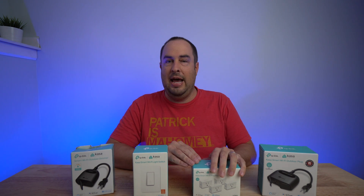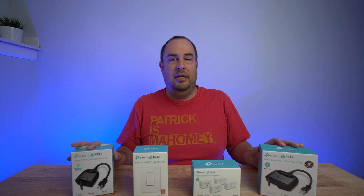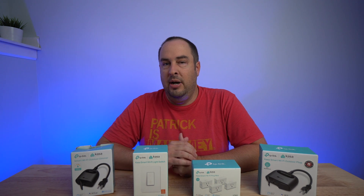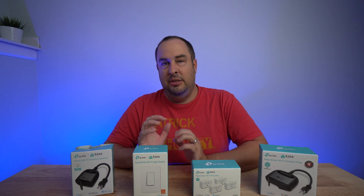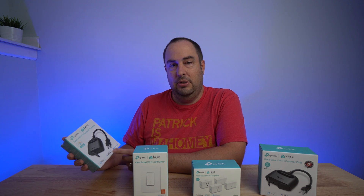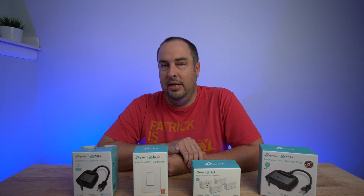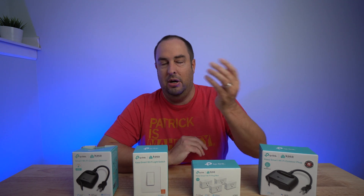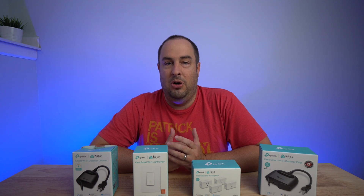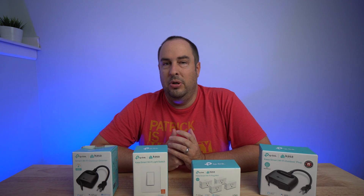Everything's done in the cloud, so you can buy devices and add as you go. If you're worried about upgrading in the future, these allow you to do that too, because they work with Amazon Alexa, Google Assistant, SmartThings, and even Home Assistant. Home Assistant and SmartThings are kind of the next step up for home automation — SmartThings being a good intermediate step for most people.